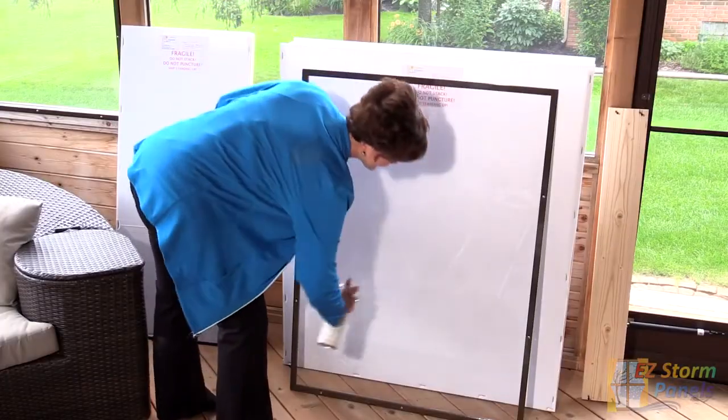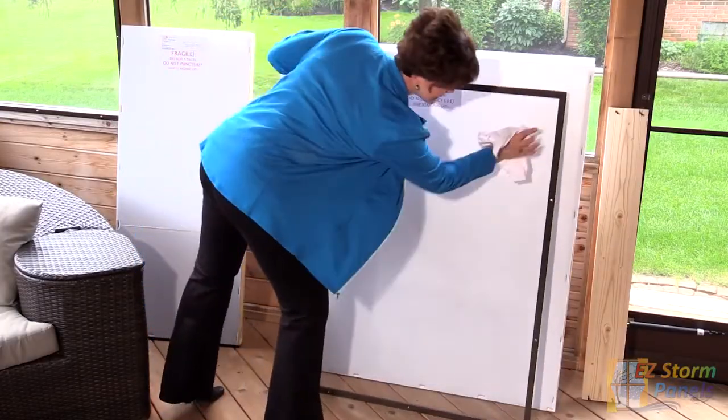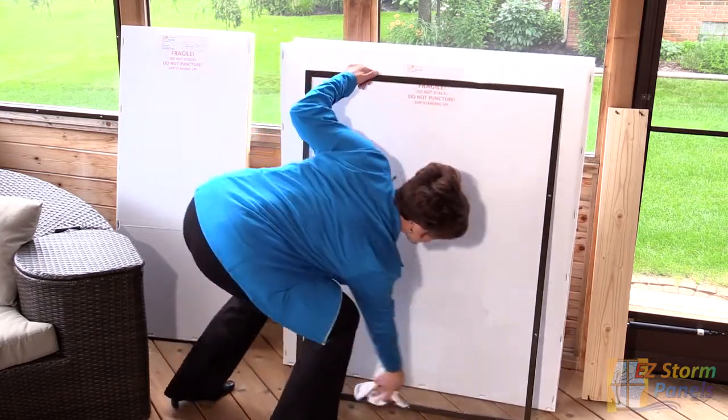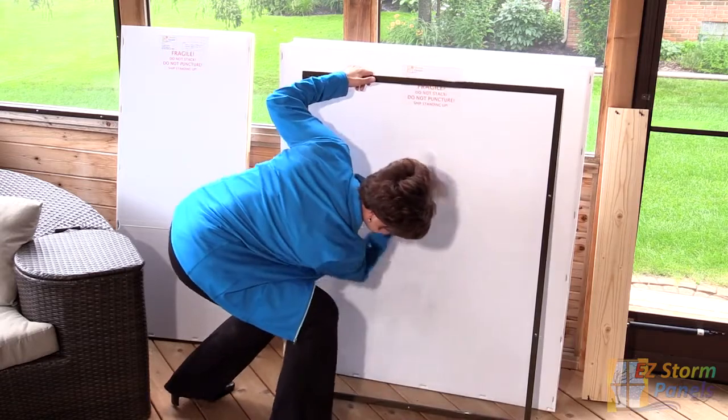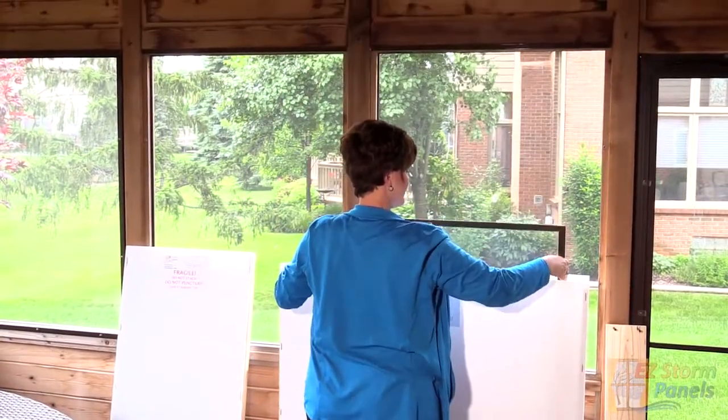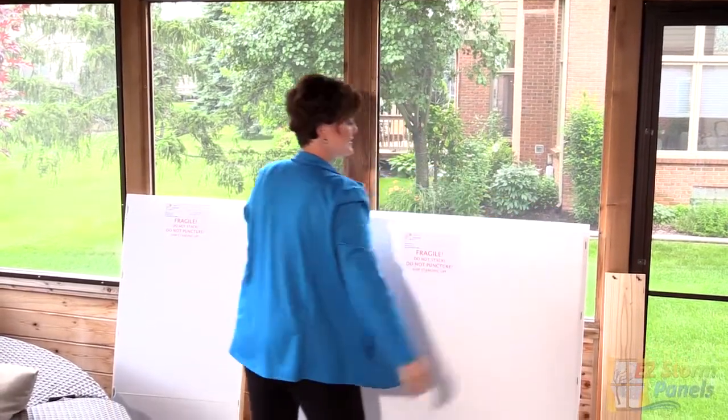Caring for your EasyStorm panels is a breeze. At the end of the season, simply wash them down on both sides to remove all of the dirt, dust and pollen. This will keep the vinyl looking new. Now you can put your panels in their original shipping crate for storage, keeping them safe and clean.